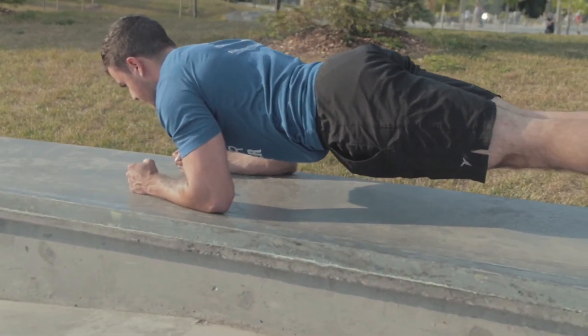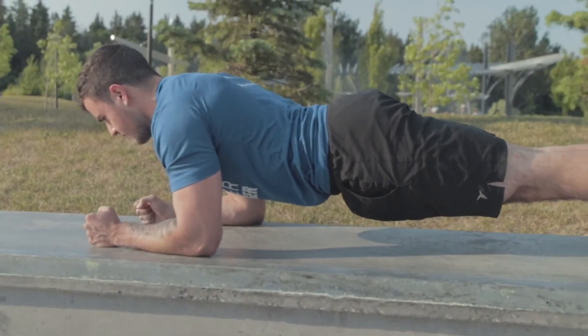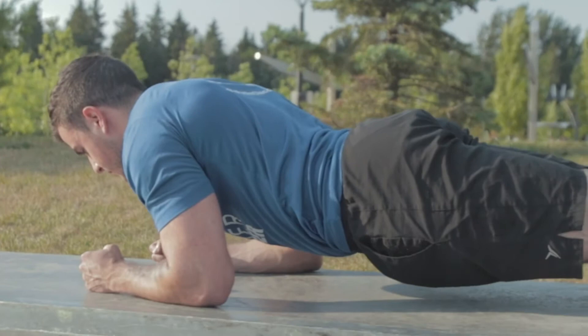Try to picture yourself as a sturdy table. The more you dip and protrude your bum, the more likely the items on the table will fall.